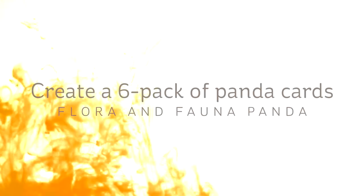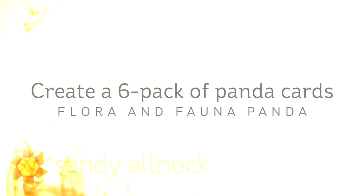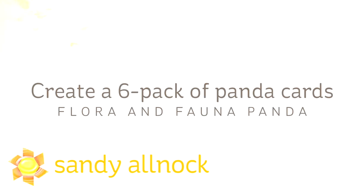Hi there, I'm Sandy, an Allknock artist and paper crafter here on YouTube, and I'm going to create a six pack of panda cards today using the Flora and Fauna panda set.